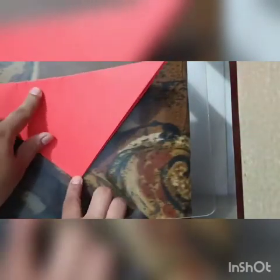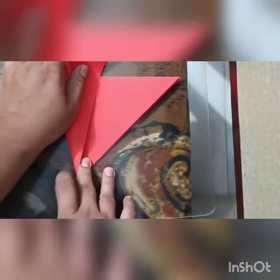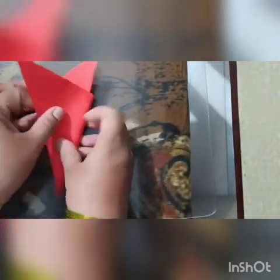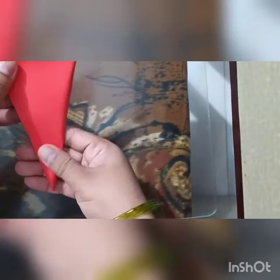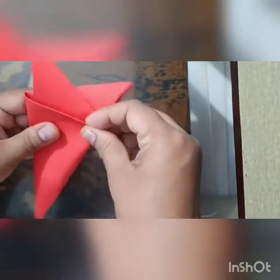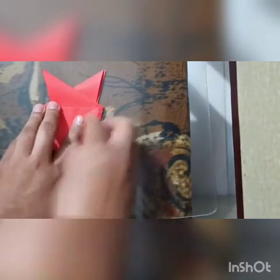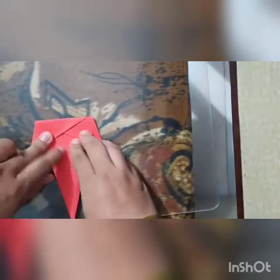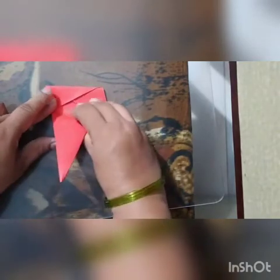Now put your finger in the corner and fold. You have to adjust how these two folds should come. Fold the paper in triangle size like this. Turn the paper and fold in triangle size like this — then this part will go up.